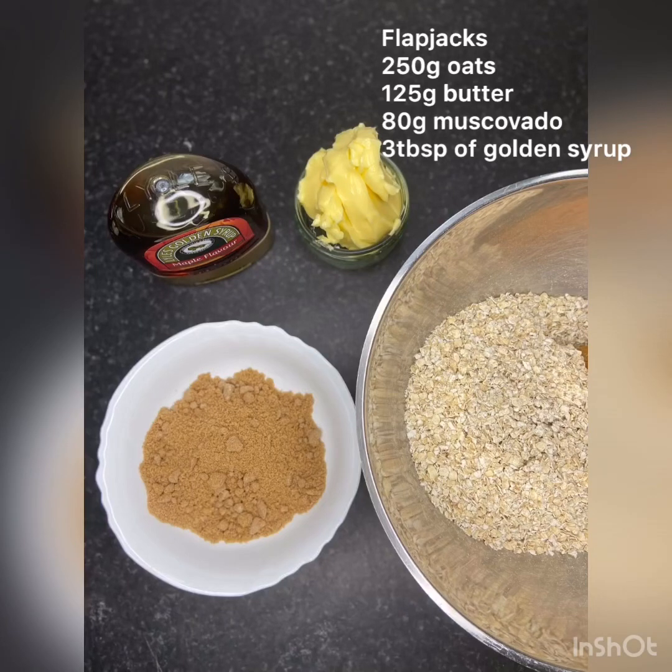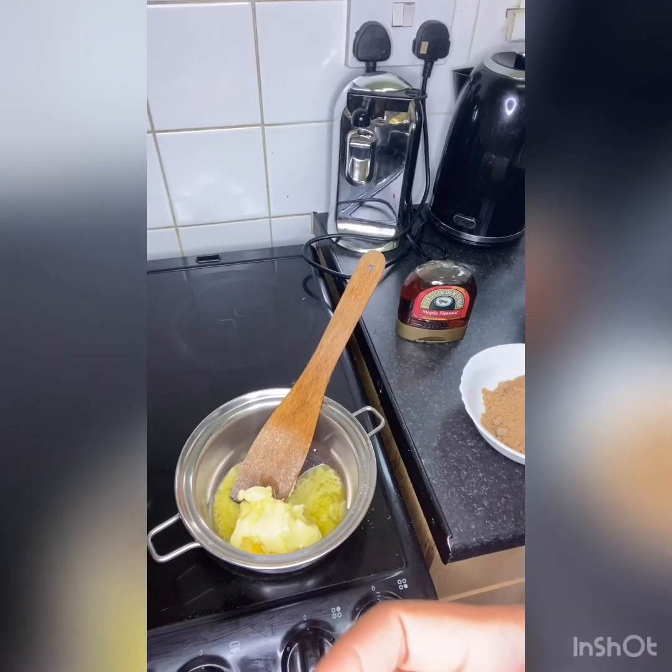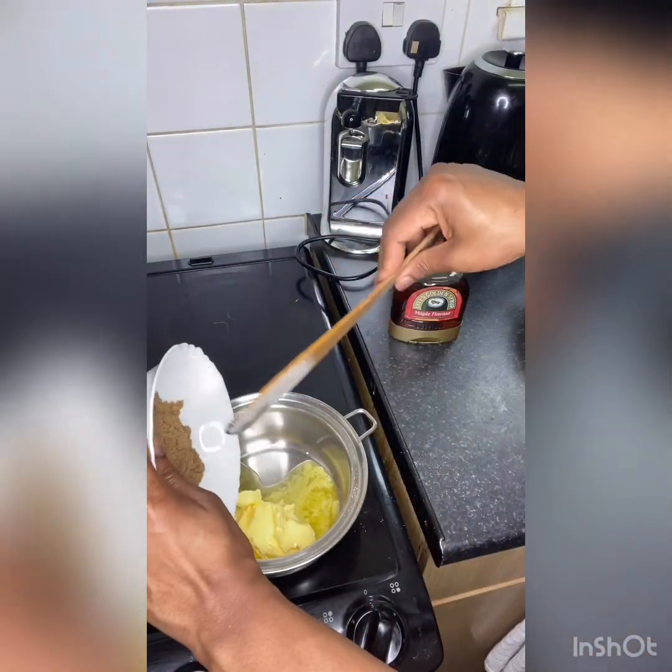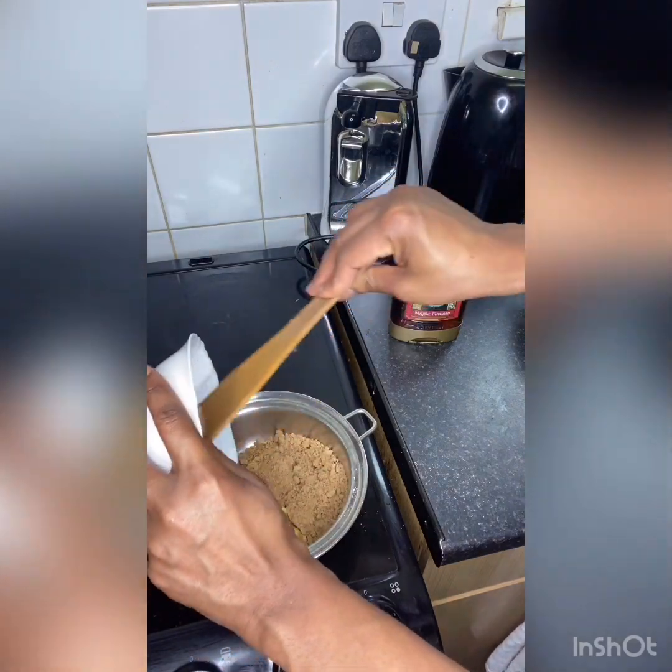Hi guys, hope you're doing well. Welcome to Albrecht's Kitchen and More. Today we're making flapjacks. Please don't forget to like, share, and subscribe. We've got our butter in the pan and I'm just going to add our muscovado sugar in.